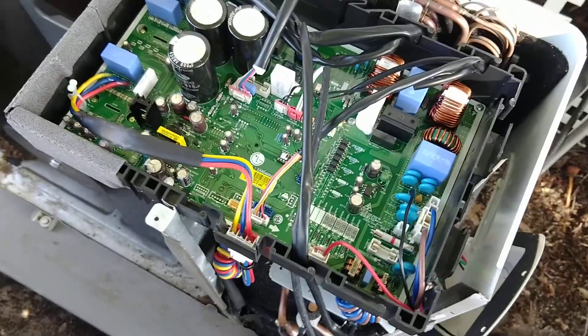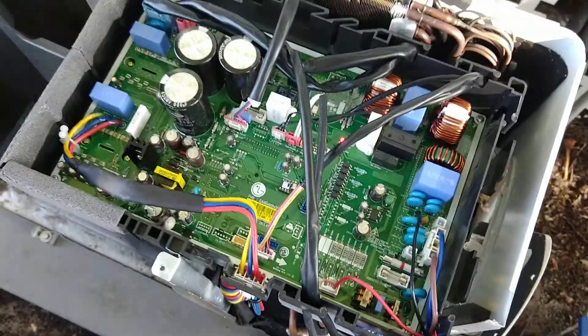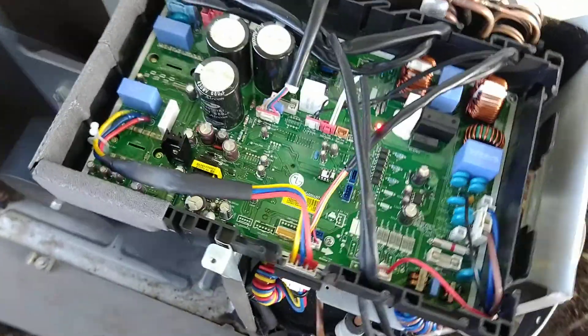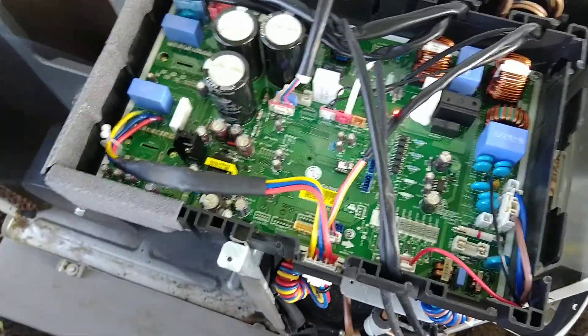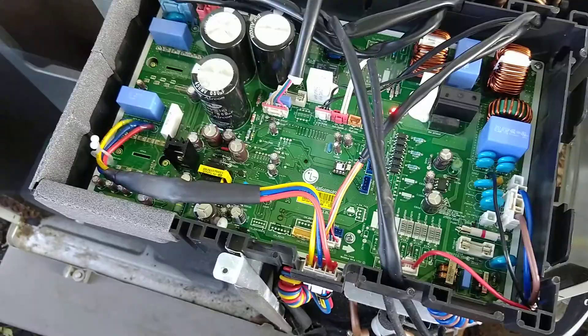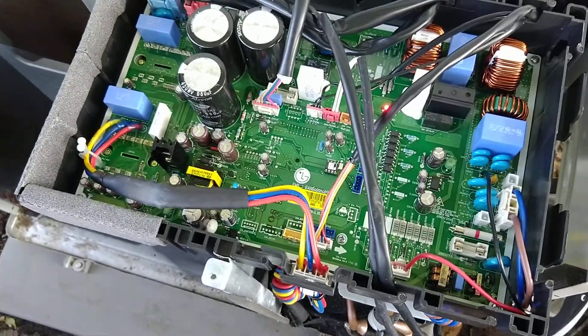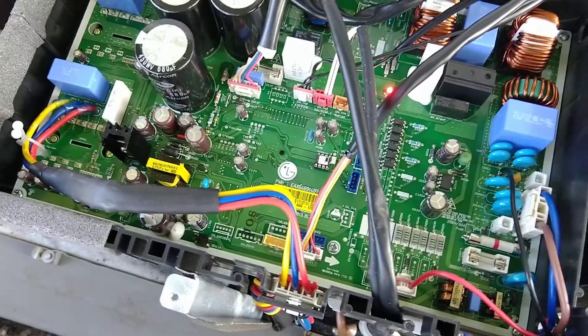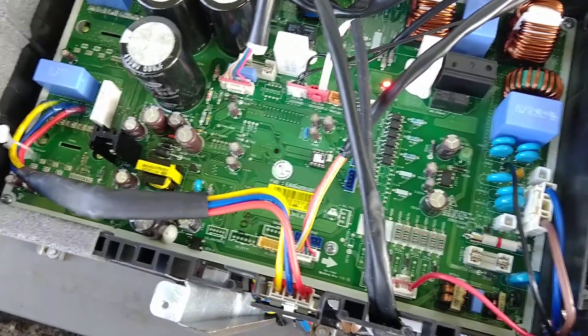$400 for this entire assembly here that you're looking at is pretty reasonable, I think. It's got a big heat sink on the bottom, some big power MOSFETs, and all the wires are color-coded, and basically all you have to do is pull all the wires.